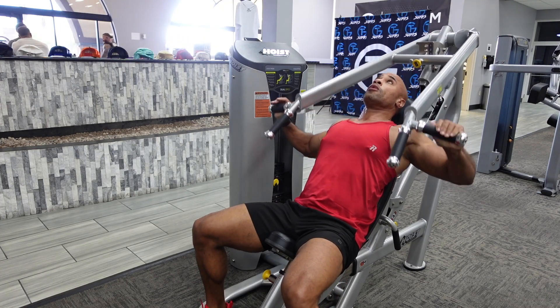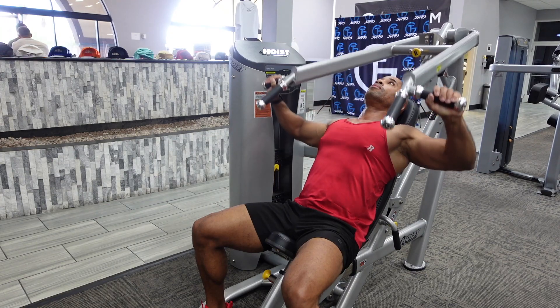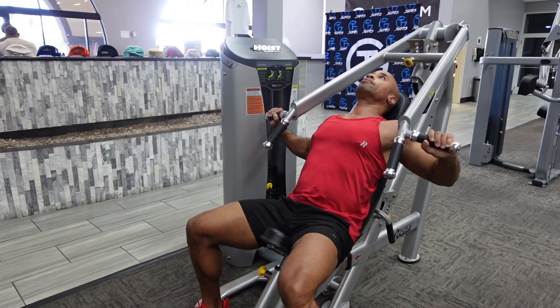The machine incline chest press. You want to set up the seat height so that at the very bottom, your hands are placed at about the mid chest.